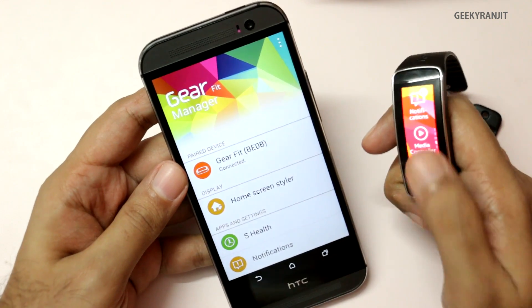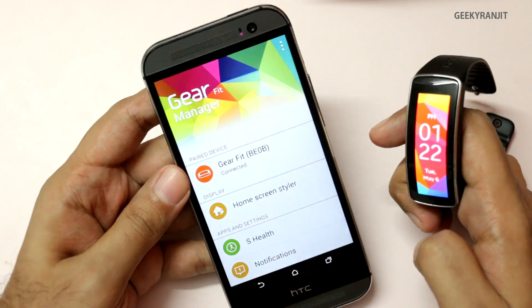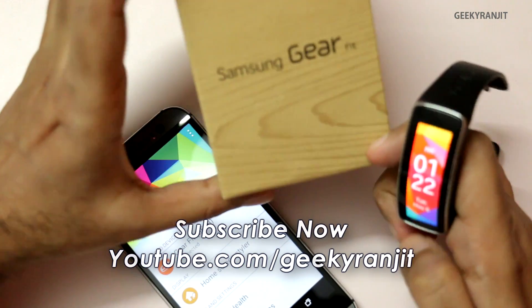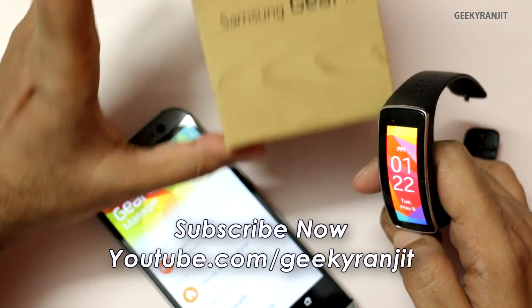So this is how you make the Gear Fit work with non-Samsung Android smartphones. I'll also be doing a full in-depth review for the Gear Fit shortly, so if you aren't subscribed to my YouTube channel, subscribe. Thank you for watching this video, this is Ranjit and I hope to see you in my next video.